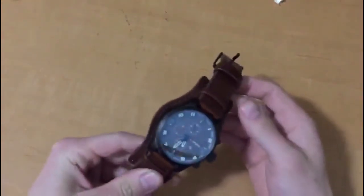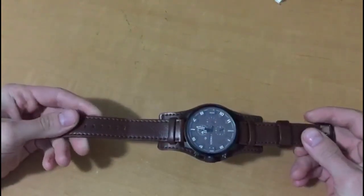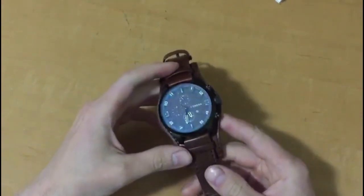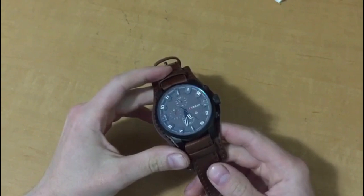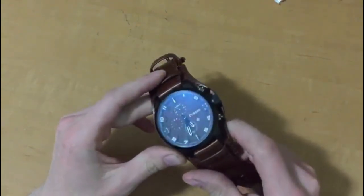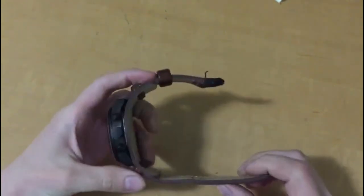Aside from the packaging, we have the watch itself and surprisingly it's actually pretty nice. Although it said waterproof, it is not waterproof — I know that because I've been using it for about a month and I had to dry it out once already because I did get some water in it.